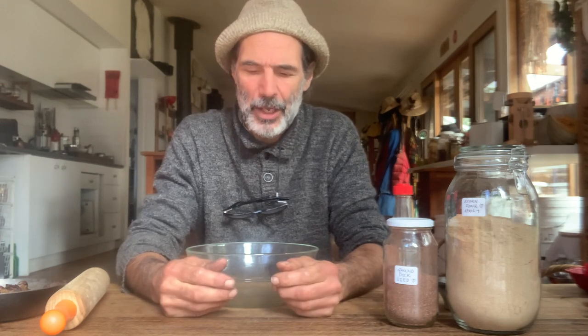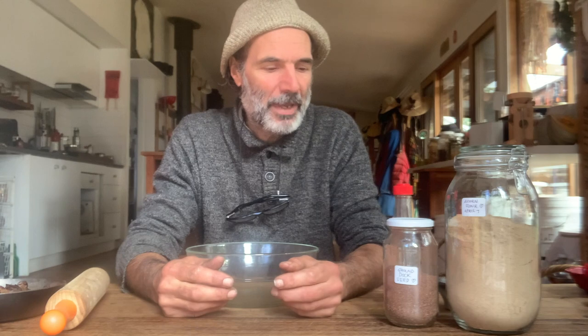I'm going to take you through making a pie with no inputs from monoculture crops at all. We're going to make an acorn and wild mushroom pie.